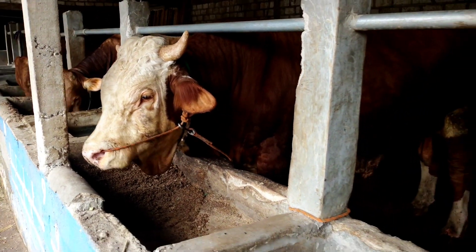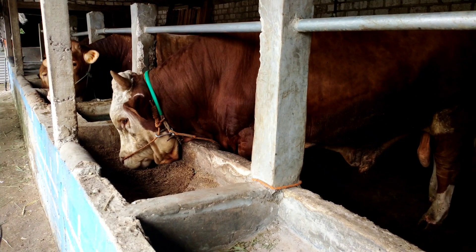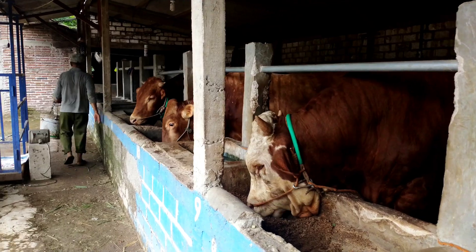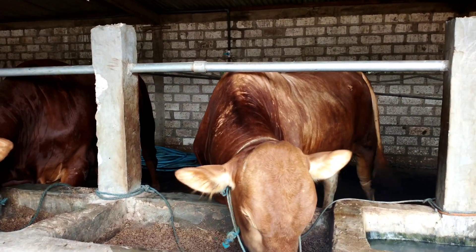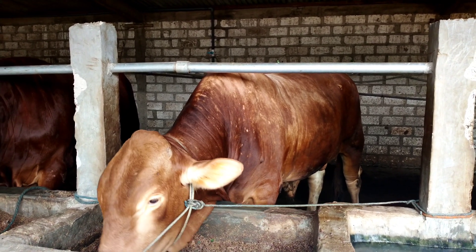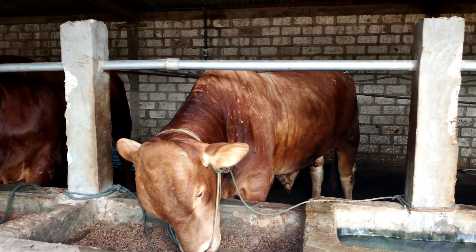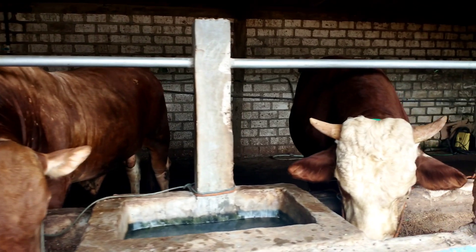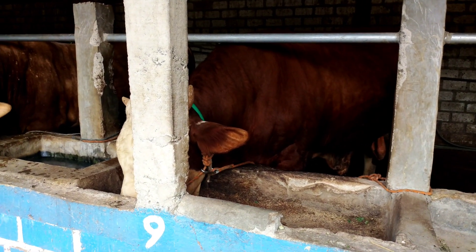Nah ini untuk Mas Jayatama — sudah mulai lebat badannya, pantatnya sudah mulai berisi juga teman-teman. Kalau banyak teman-teman yang request buat kita timbang, nanti kita lakukan penimbangan buat Mas Jayatama. Untuk sementara belum kita timbang, karena kemungkinan ini fase penurunan — sudah empat bulan pertumbuhannya sangat bagus, dari 474 menjadi 680. Sudah sangat bagus pertumbuhannya. Ini sudah berjalan lima bulan di kandang buat Mas Jayatama.